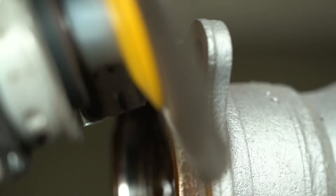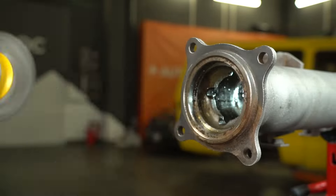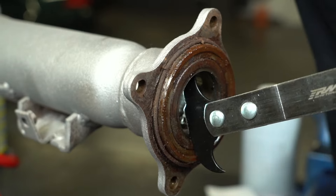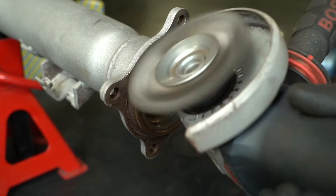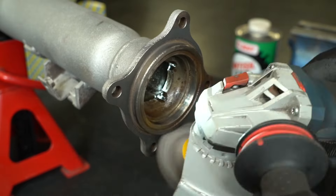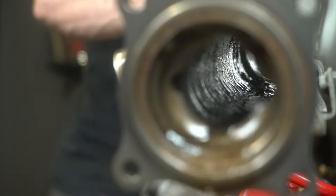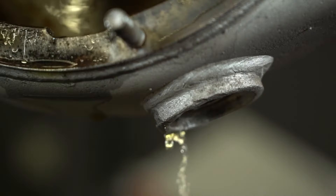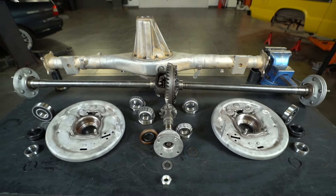Now I want to see clean metal. I'll keep it up — there's another side too. Everything looks good from the outside. Now we need to clean the housing from the inside. Everything is now ready for assembly.